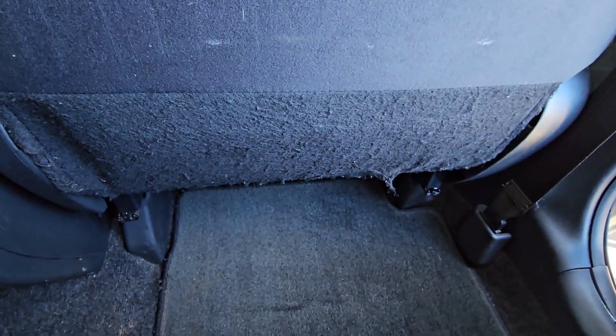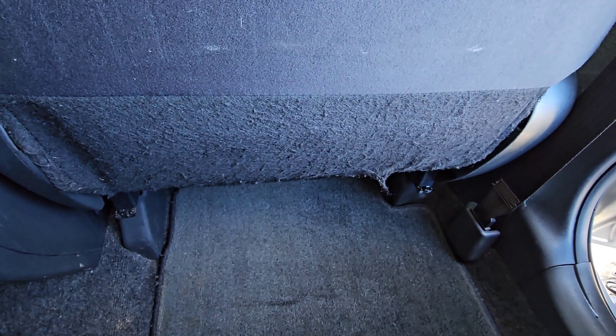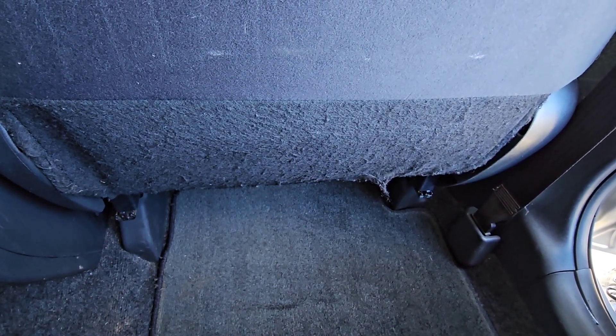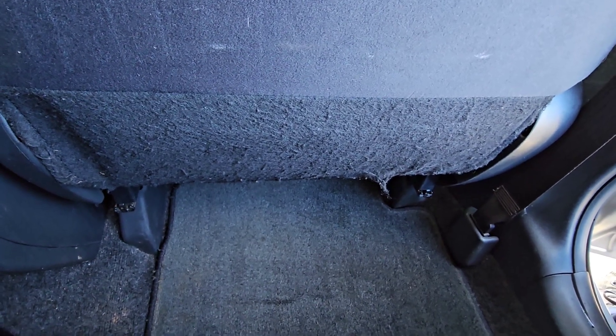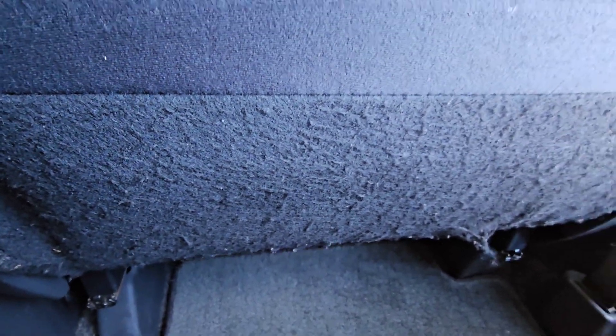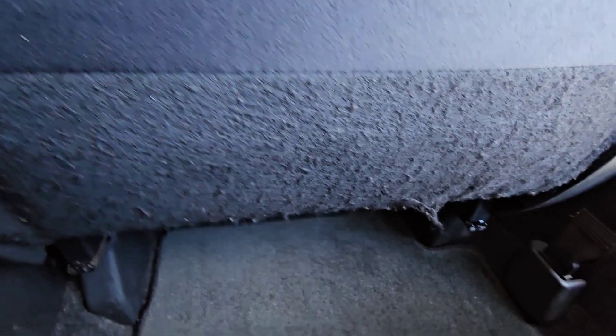You can see that looks a lot better. The camera makes it look a little bad but by the eye it looks good. You can get it as close as you want — you can see it's cut most of it down. Go over it a couple more times and it's basically done.